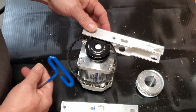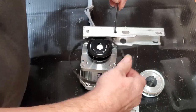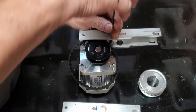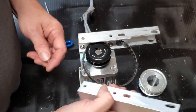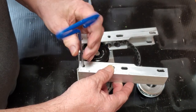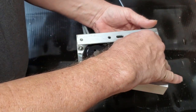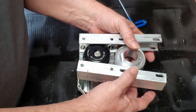Don't tighten it yet. With this new easier-to-machine bracket, the belt is going to have to go in right away, so put the belt on there. Then put the next screw on in the same manner. You can no longer get the pulley in after the fact, so you have to put it in now.